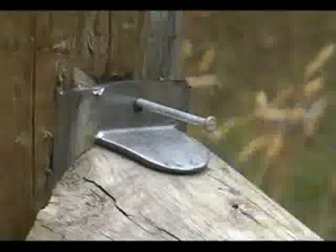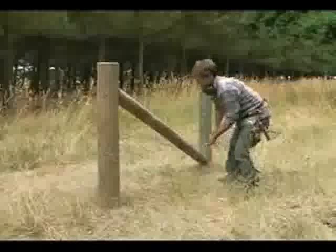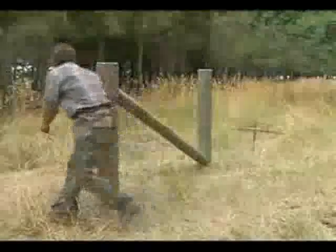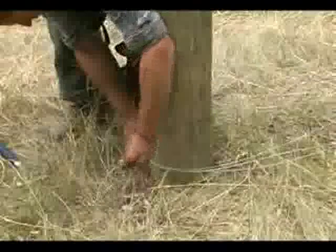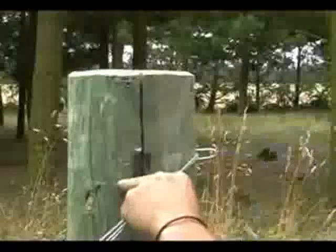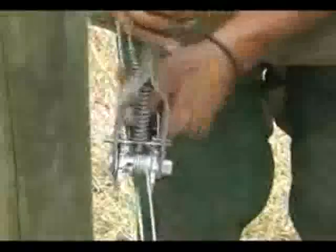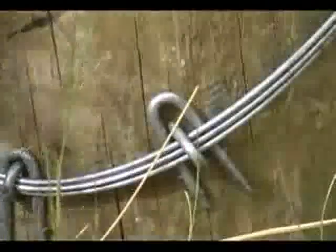A nail may also be used to secure it until wires are tensioned. For optimum strength, the two posts are wired together using high tensile wire. The ends are stapled and the wire is tensioned. The wire is then trimmed and the ends stapled and tidied up.